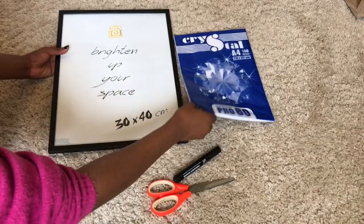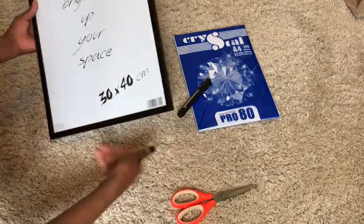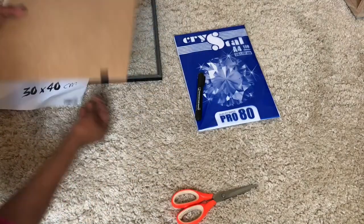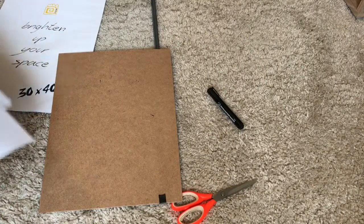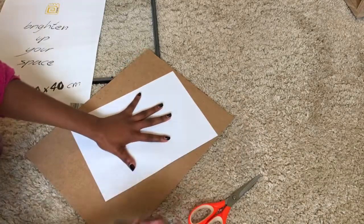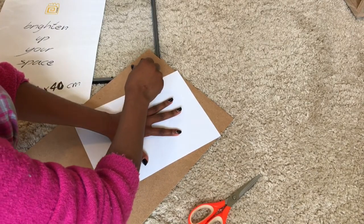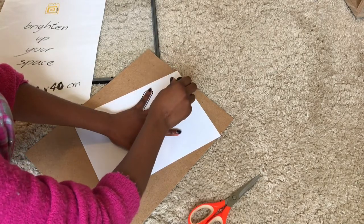For the second DIY, I'm using a frame from Epicenter, an A4 paper, and a marker. What I did basically was open up the frame and then take an A4 paper and do a sketch of my palm. You can do whatever you want — if you can draw, then good for you. Draw whatever you want, write whatever you want to write, and put it in the frame.